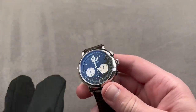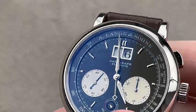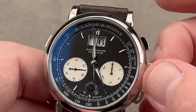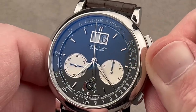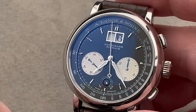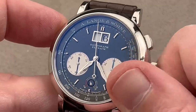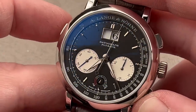A. Lange & Söhne set a new mark for both movement finishing and innovation with the 1999 Datograph. So what do you do when it comes time to update a legend? This is the update to that seminal 1999 Datograph — this is the Datograph Up-Down, released in 2012. It's now 41 millimeters rather than 39. It has a power reserve indicator on the dial, whereas previously there was none, and it features a 60-hour power reserve where previously the reserve was 36 hours. You can see the power reserve index moving as I wind the watch.